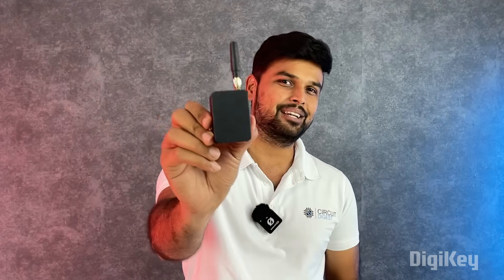What if I tell you you can send messages to someone kilometers away without having any kind of network or even a SIM card? In this video I am going to show you exactly how to do that by building this.